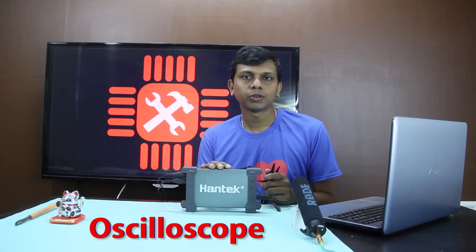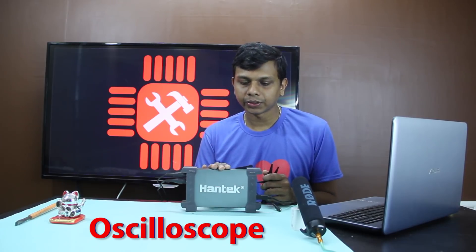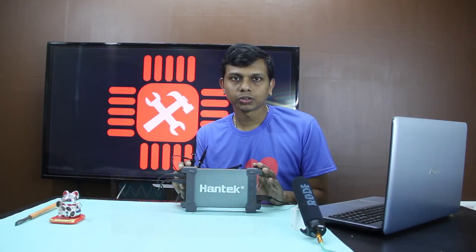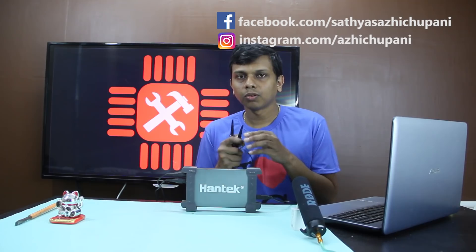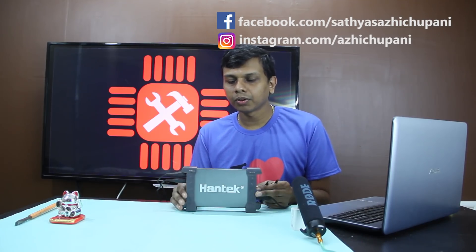These are the two presets. After this I use the oscilloscope. We use the current frequency to measure with the oscilloscope. This oscilloscope has a very small screen.